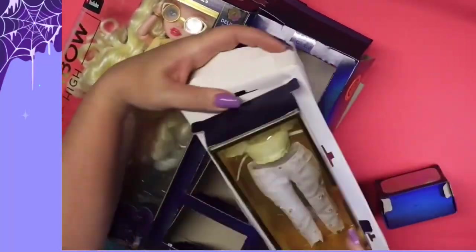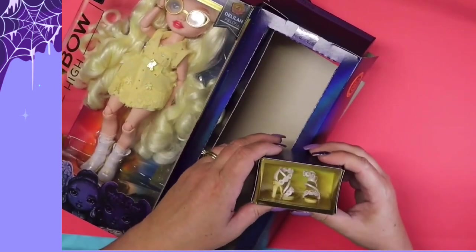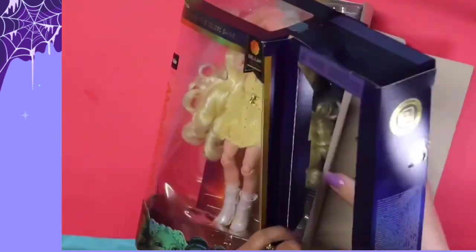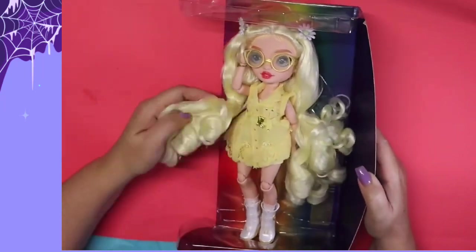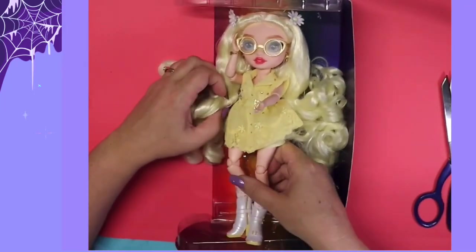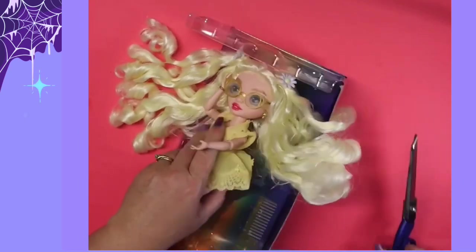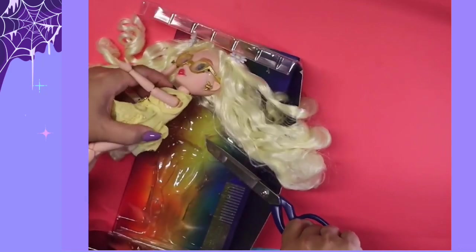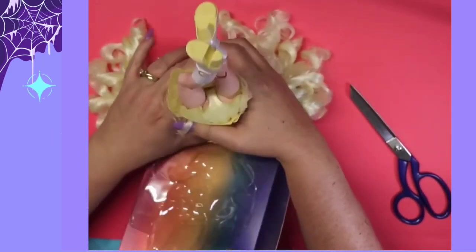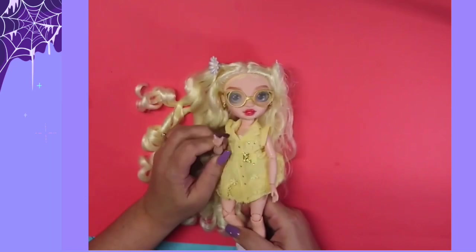Starting to unbox Delilah. This is her second outfit — she's got a cute little lemon-colored top and white Britney Spears 'Baby One More Time' era jeans, which I love. I'm going to put the whole thing to one side along with her second set of shoes, which are daisy themed. Now we're cutting her out of the box, unfastening all her ties and snipping the ones we can't unfasten, making sure all that hair is out of the way.